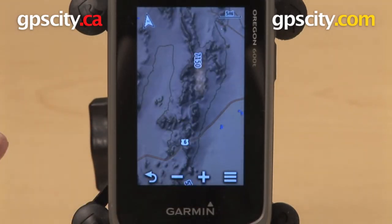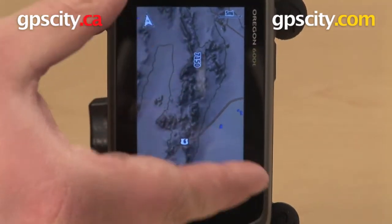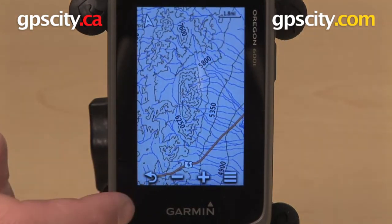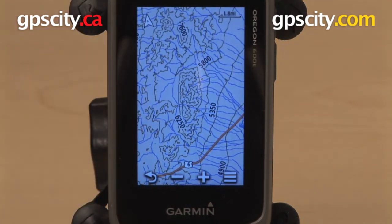There are a few different ways I can zoom in and out. I have the plus and minus buttons here on the bottom. I can also pinch to zoom, or I can double tap to zoom in. And there you have the 100K US Topo showing up in the background.